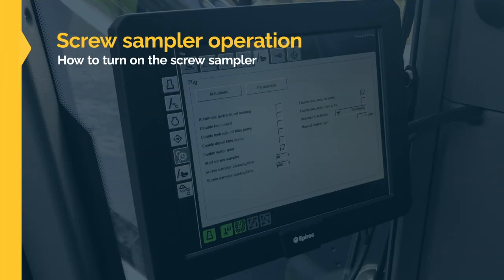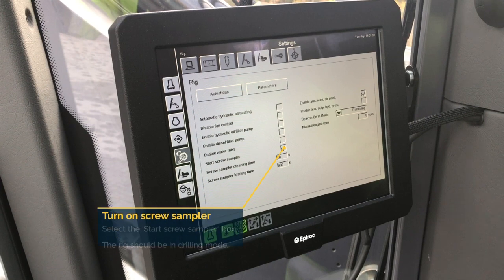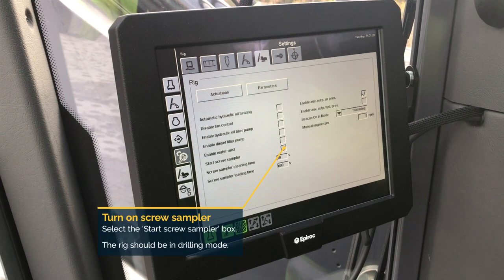In this section we will show how to turn on the screw sampler. First, enter the rig setting screen as shown here. Select the start screw sampler box.